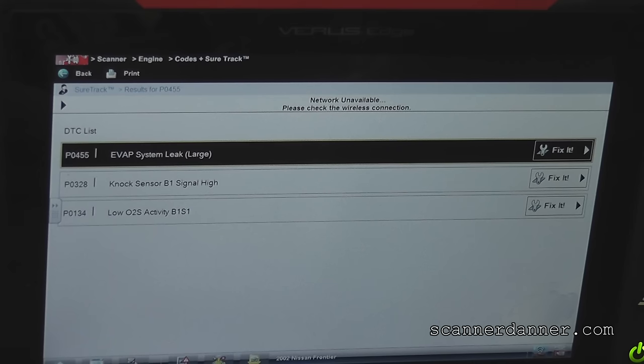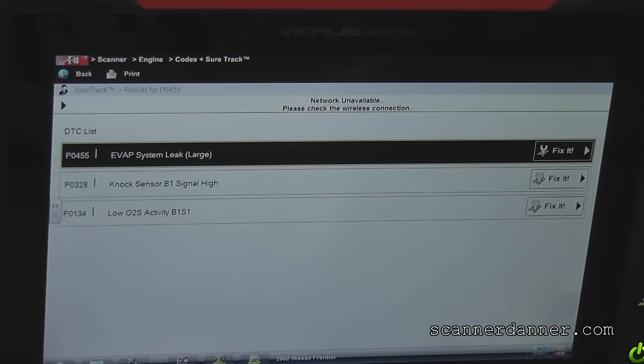What I'm going to do is shoot three different videos. For this one, we're going to do the EVAP system leak.